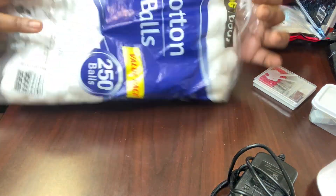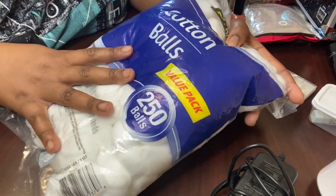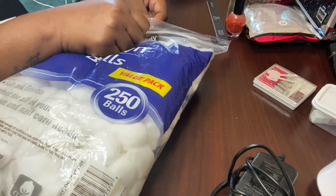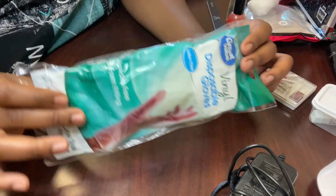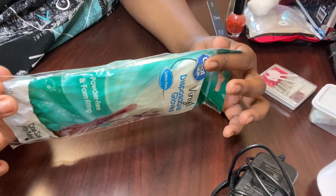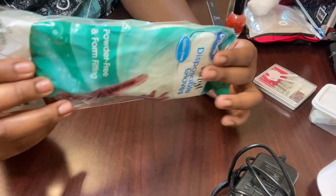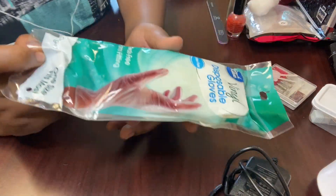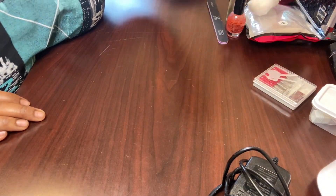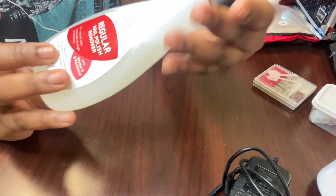I just got a big bag of cotton balls from the local Dollar General — about $1.50 for 250 cotton balls. These are necessary for removing products and removing things off your nails. I also got some disposable gloves because if I'm going to be practicing on people, you really need gloves — you don't want to affect anything with your hands. I'm on the lookout for pink gloves because I'm a pink type of girl. And then I just got some acetone — it's a dollar from the dollar store — which we will be using today.